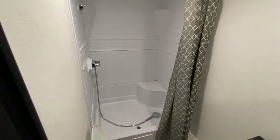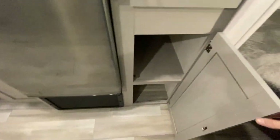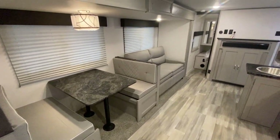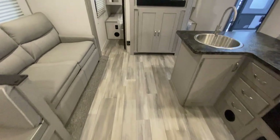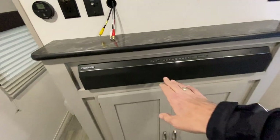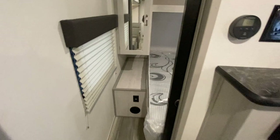This here is the Tracer LE 260BHSLE. If you have interest in coming to look at it, just give us a call. And if this is not what you're looking for, take a look at NiceCampers.com — maybe we'll have something there that you do like. If you like our videos, please subscribe to us on YouTube at NiceCampers.com. Every time we post another video you'll get a notice, and you never know — it might just be the perfect camper for you. You've also got a nice Bluetooth soundbar here too. Thanks again and have yourselves a great day.